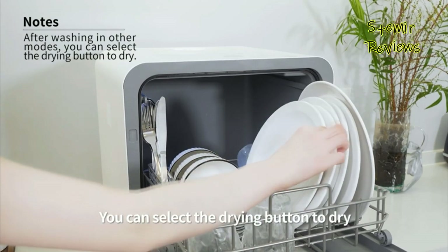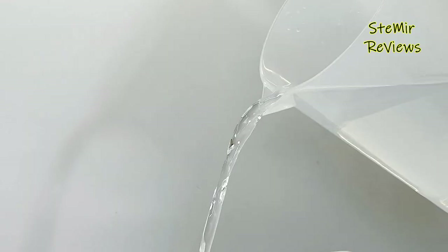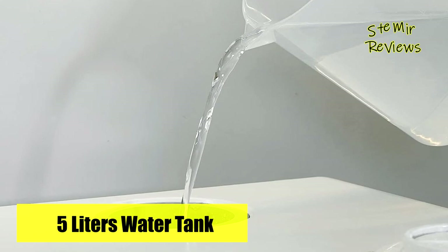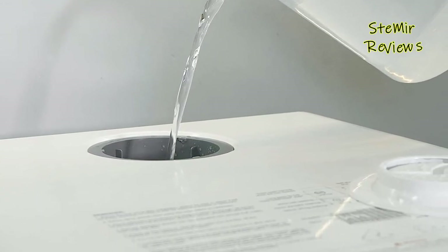The compact build accommodates a remarkable array: eight dinner plates, three rice bowls, two large mugs, two milk bottles, and 12 sets of cutlery. The ingenious design of the mini cutlery box further maximizes space efficiency.